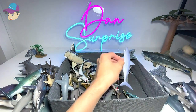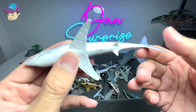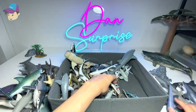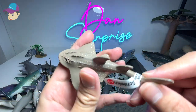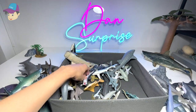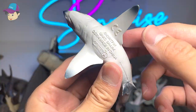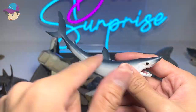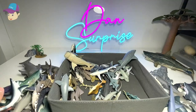This is a mako shark — a 2017 mako shark. You can see the body shape is really aerodynamic. This is a guitar fish, if I'm not wrong, from Schleich — awesome figure. And this one should be a shortfin mako shark from Collect-A, a 2014 figure. I really love the body shape — it looks really aerodynamic and curved.